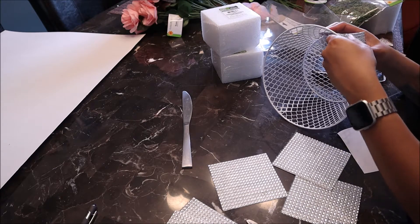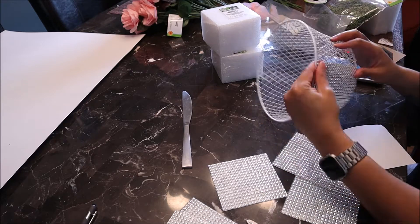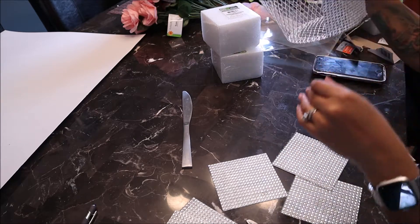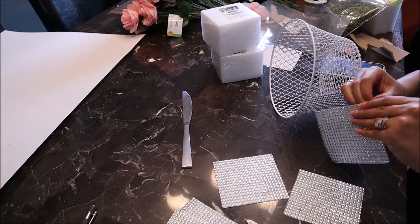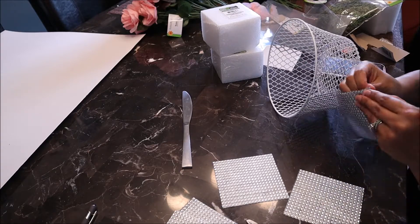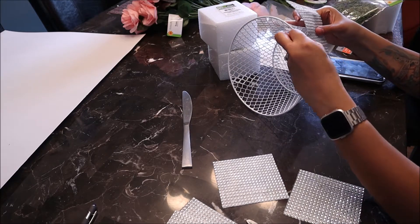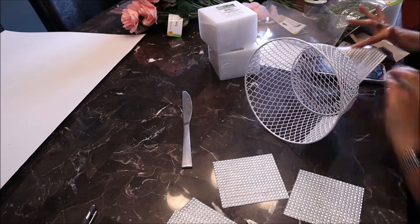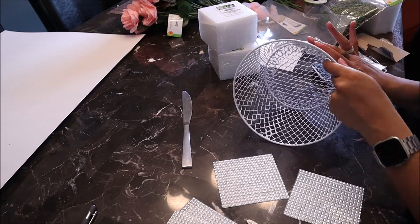I went ahead and started putting each piece on. As you go, you will not be able to flatten the rhinestones, so you will eventually have to cut some pieces off so that it can continue to go all the way around. You will notice me doing that.